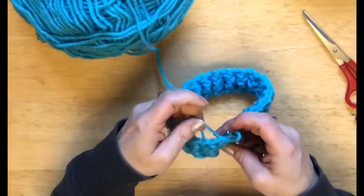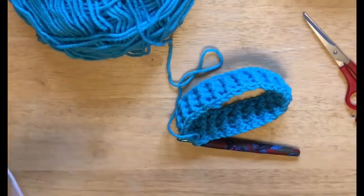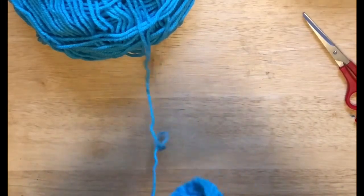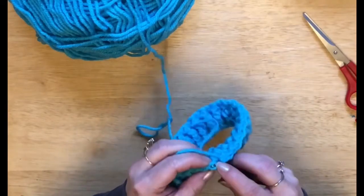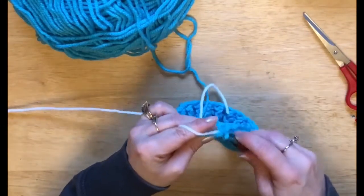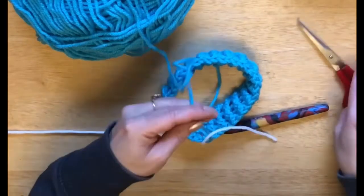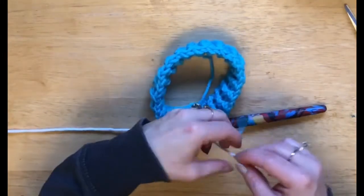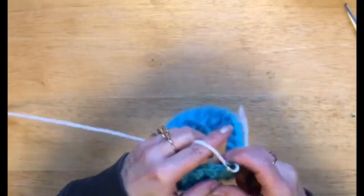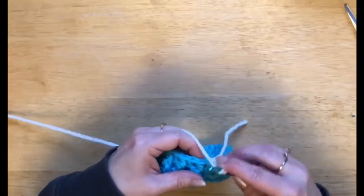Now we're going to do a color change. If you've slip-stitched already like I've done — just take it out, because when we do a color change we do our slip stitch with our new color. So we're on our last stitch going into the chain three, and then we're going to start our new color which is white. We're going to join like that, then chain up two. At this point I'm going to cut my blue — we don't need that until we get to the neck. We're going to tie these, not too tight but tight enough. Now we're going to do a total of 10 rows. We've got three, and now we're going to switch to half double crochet and do 10 rows.